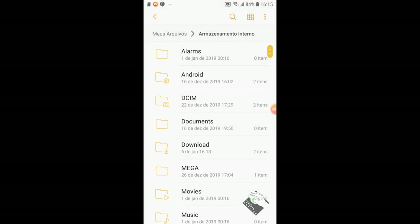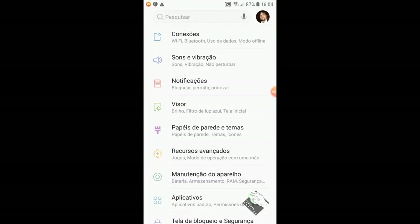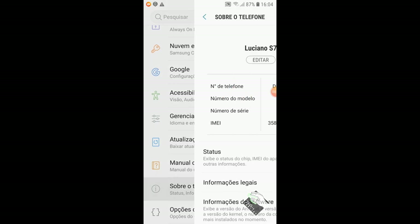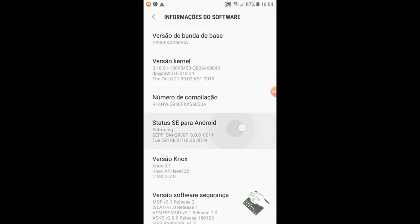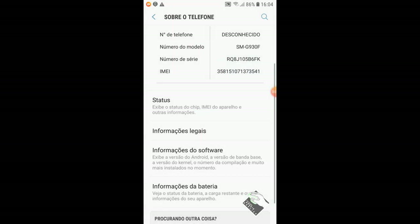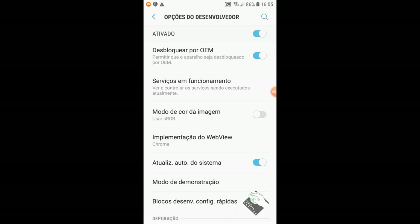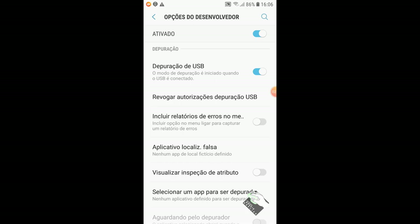With both installed, let's now configure the phone to set up Odin. The first thing we're going to do is go to Settings. For those who didn't understand this interface, I'll leave a link in the video description showing how I installed this launcher. I already have Developer Options enabled here. If you don't have it, just go to About Phone, Software Information, and tap Build Number seven times — that will activate developer mode. Then go there and enable OEM unlock and activate USB debugging.